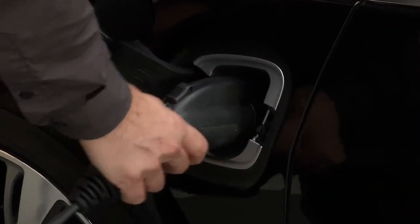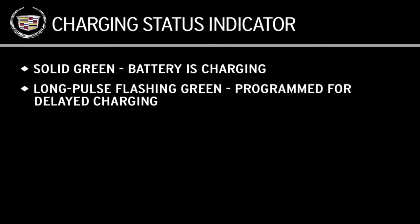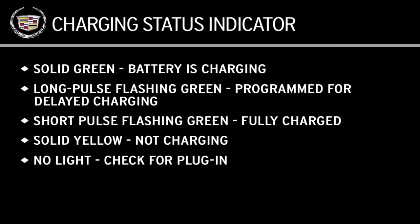When the car is plugged in and the vehicle power is off, it's normal for the light to turn amber for a few seconds after plugging in. A solid green with a single horn chirp means the vehicle is plugged in and the battery is charging. A long pulse flashing green with a double horn chirp means the vehicle is plugged in and is programmed for delayed battery charging. A short pulse flashing green means the vehicle is plugged in and the battery is fully charged. A solid yellow means the vehicle is plugged in and not charging. If there's no light, check to make sure the vehicle is plugged in.